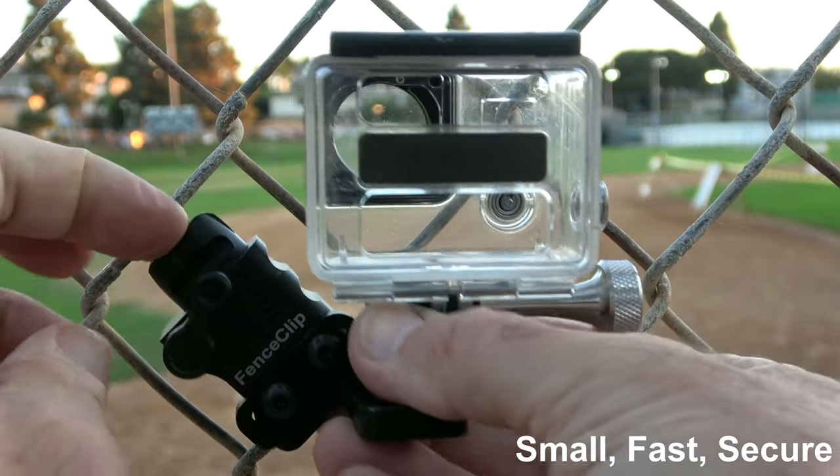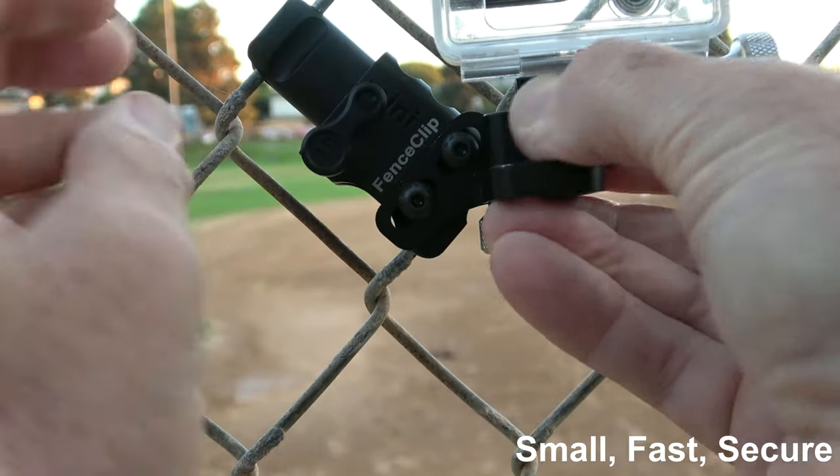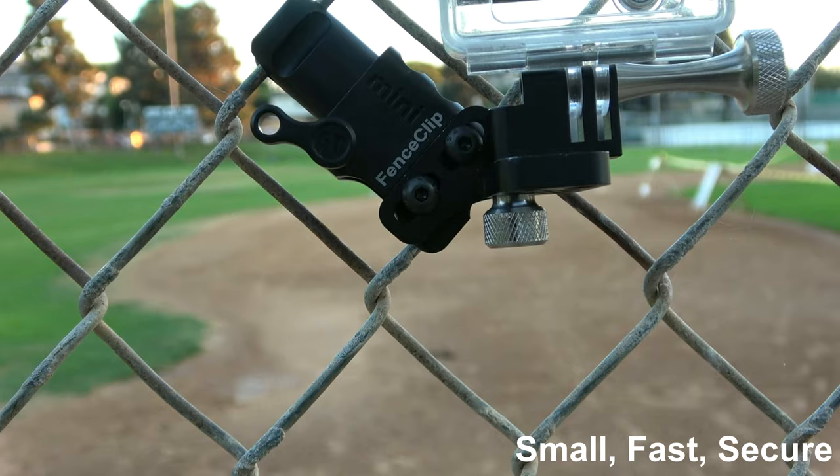If you want to move it to a different spot, you take it off the fence and move it to a different spot. You're locked on that fence.